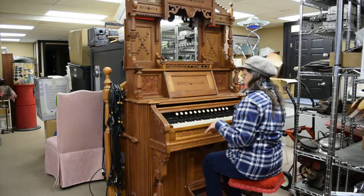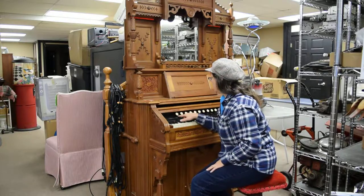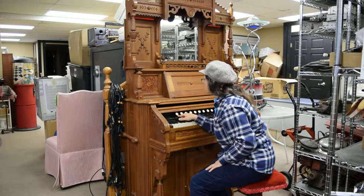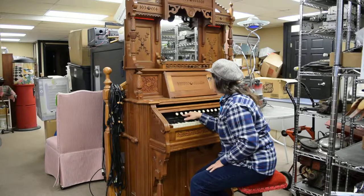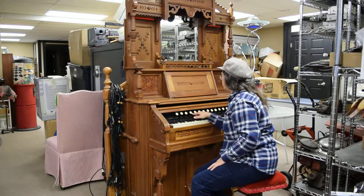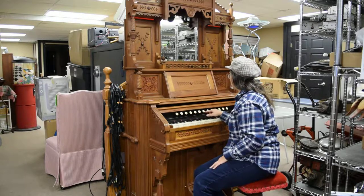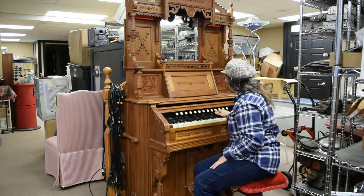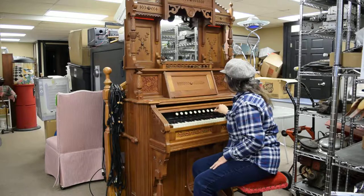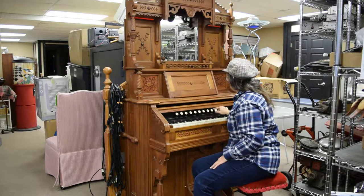The stops here — the bass, I think it says Cochlear, Diapason, Echo, Principle, Piano, Vox Humana, Forte, Fortissimo, Cremona, Celeste. One of them — Cremona and Celeste — one of them does not sound.